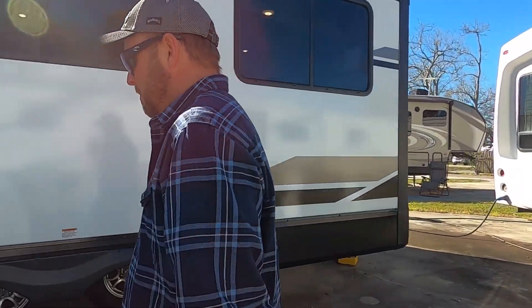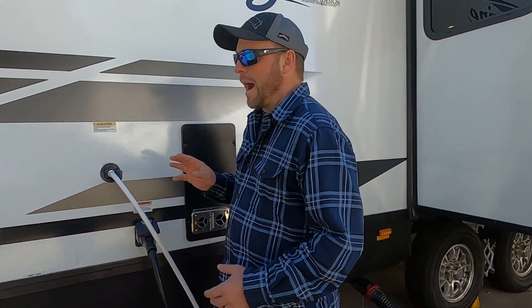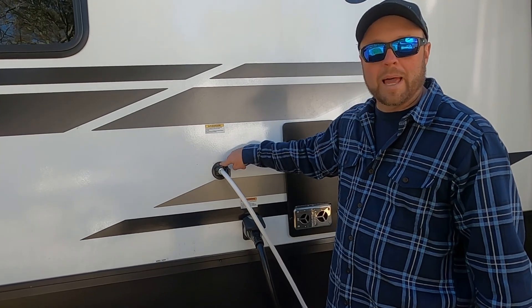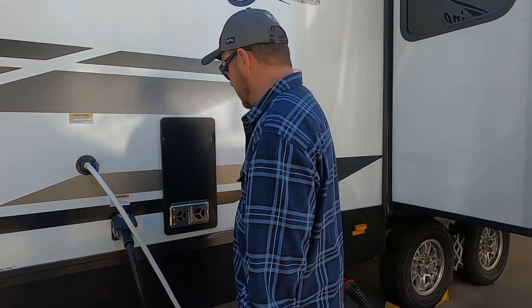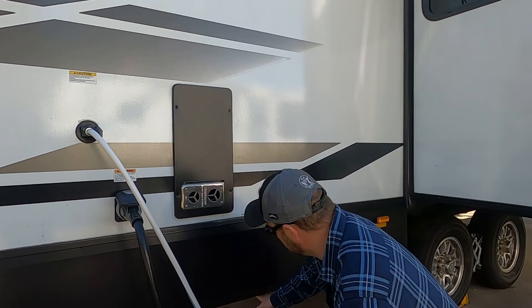Now let me show you. Different RVs have different inlets and outlets, but ours has it right here. So the water is going into our black tank right here, and it's spraying down inside there, helping break up the solids and all that good stuff.